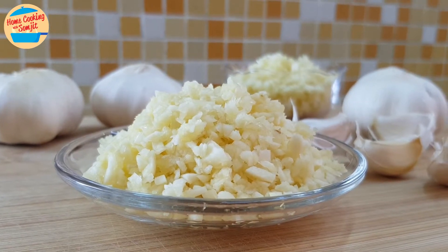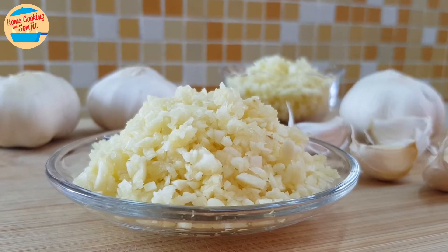Hello everyone! Today I'm going to show how I mince my garlic. Very simple and easy.